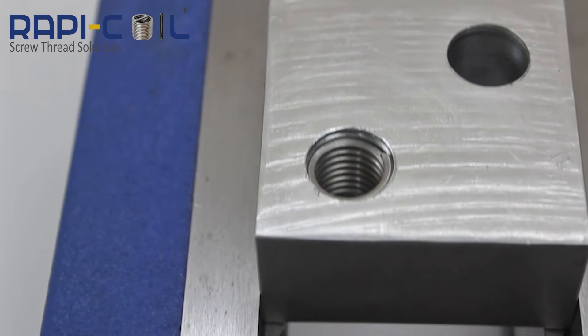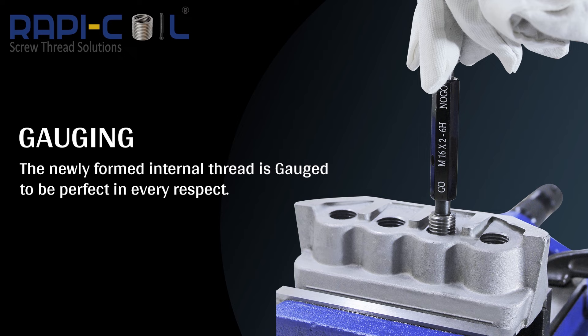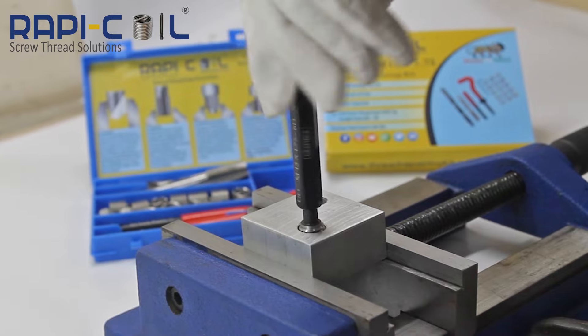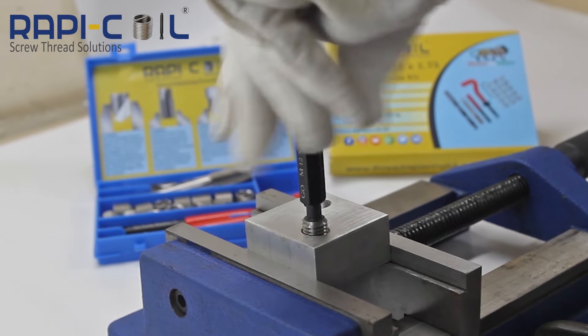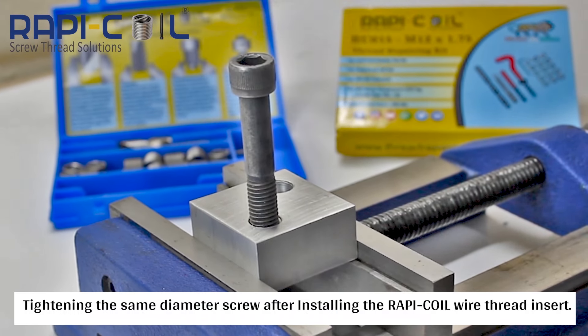This is the new repaired thread, which is stronger than the original. Gauging is performed to showcase that the insert is perfectly installed — the newly formed internal thread is gauged to be perfect in every aspect. Here we are using the same diameter screw for tightening after installing the RAPI-COIL wire thread insert.